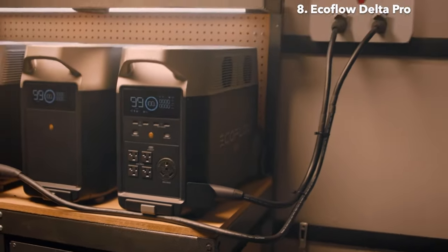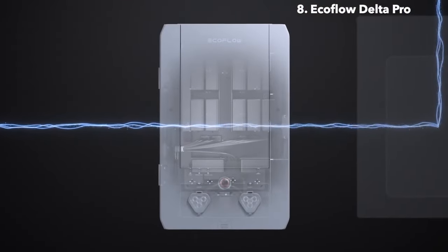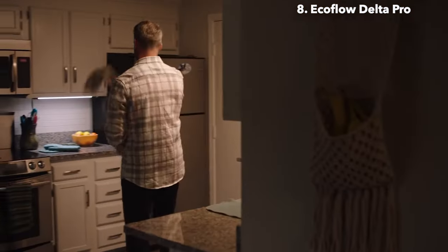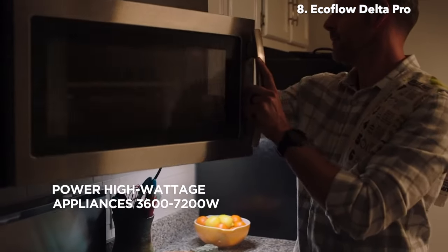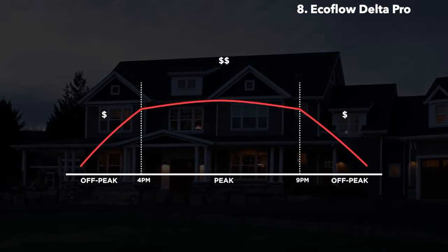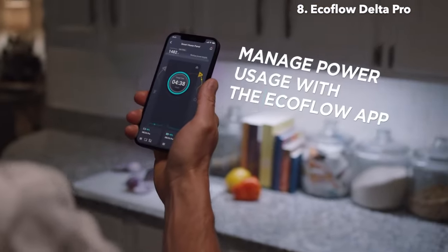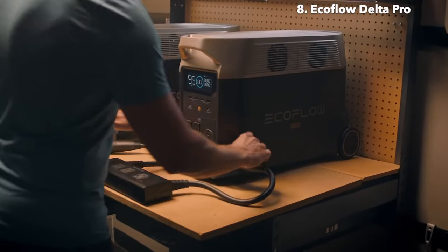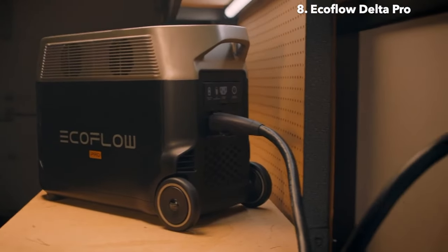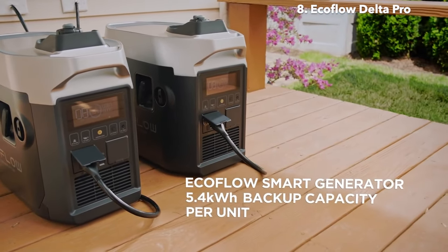The Delta Pro ecosystem connects directly to your home with the new EcoFlow Smart Home Panel, which immediately reroutes to Delta Pro to provide uninterrupted power during emergencies. Power outages are no longer a problem, as Delta Pro keeps your entire home fully powered, even high-wattage appliances. In daily use, the ecosystem reduces your reliance on the grid, saving money on your energy bills. The EcoFlow app gives you full control over your home circuits and lets you manage your power consumption. If you need another way to power high-voltage devices, connect two Delta Pro units together. During emergencies, the new EcoFlow Smart Generator provides cost-effective and efficient power, compared to using a traditional gas generator alone.